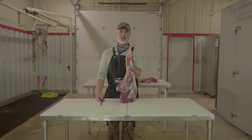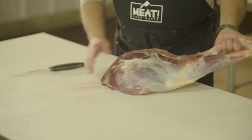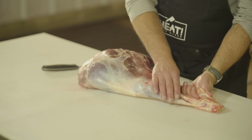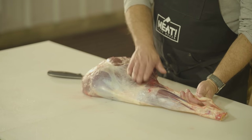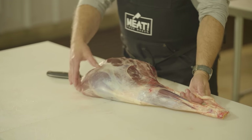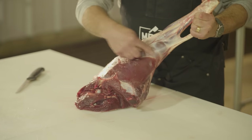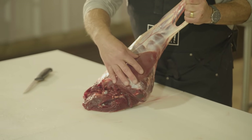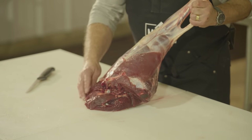We've got the hind leg here — this is the back left leg of the deer. We have the shank, which is very tough. Then the eye of the round, the outside bottom round, the knuckle (or football), the sirloin tip, the inside top round which is heart-shaped and the most tender cut on the hind leg, and the sirloin butt.